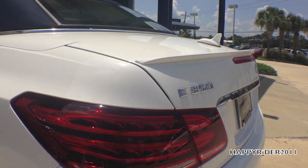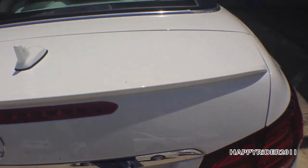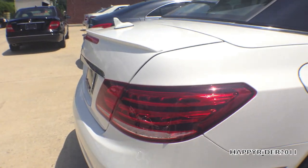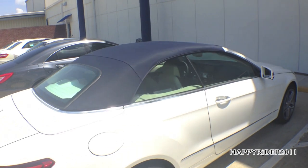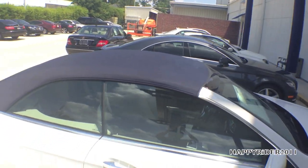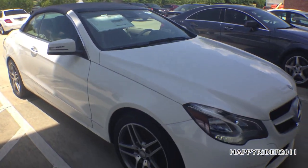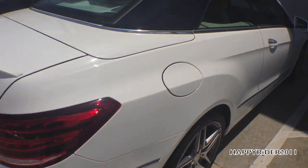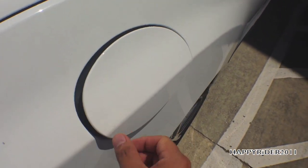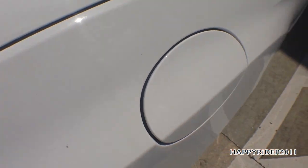Moving slightly to the rear side for a closer view of the spoiler and the top view of the car. As for the gas tank, make sure the car is unlocked and push it in to open — as simple as that.